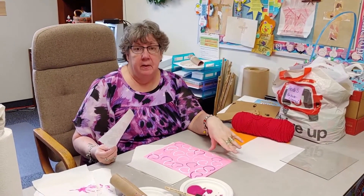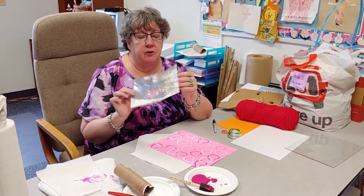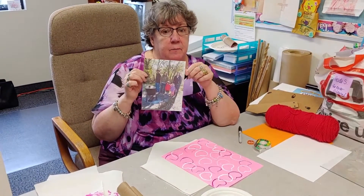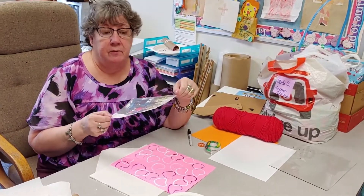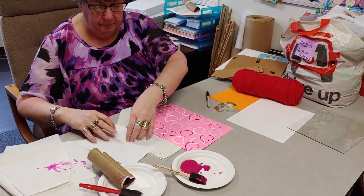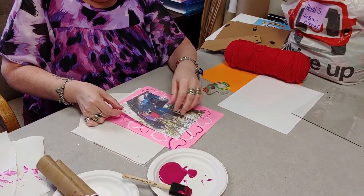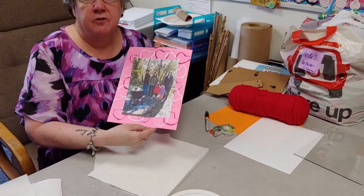Once your paper is dry — this is actually still a little bit wet — you want to make sure your paper dries completely before you add your picture. This is my family: my kids and my grandkids, and I wanted them to be part of my special day. Since we're not going to actually be able to be together this year, I wanted to have them close by. Take the picture that you want — it can be a picture of you and mom, whatever you want to give her. Put a little tiny piece of tape on the back to hold your picture in place, then center your picture over your paper.